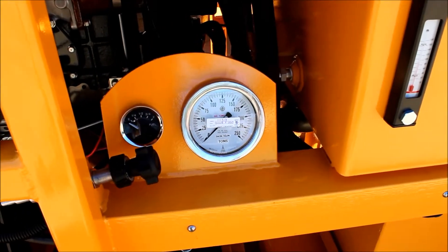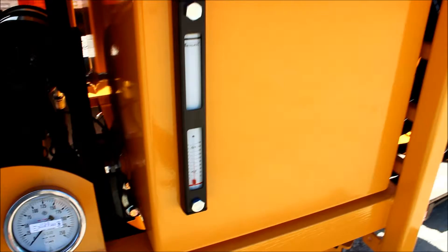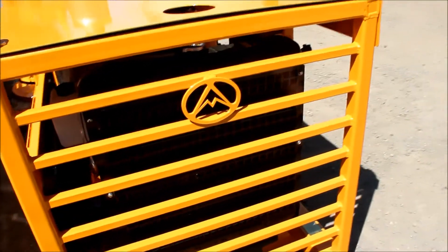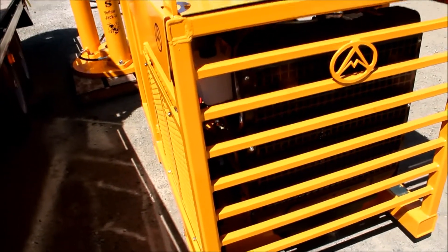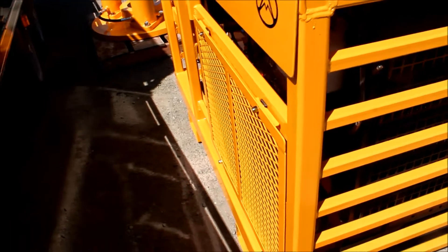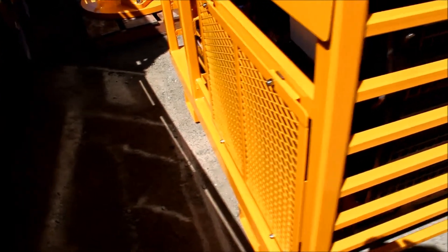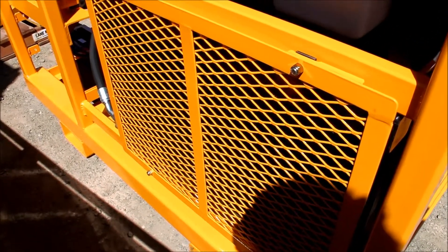Looking at this one — that's the power pack, and there's the tonnage gauge for the 150-ton, plus oil level and oil temperature in your hydraulic tank. There's a nice big radiator on these. We use a Mitsubishi engine — we've had great luck with them, never had a problem. They're compact and not complicated; even with the emissions on them, they're very simple to work on if needed. There's also the dual oil cooler we run to keep everything cool on the unit.